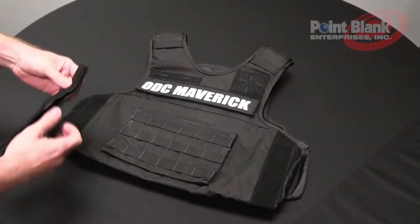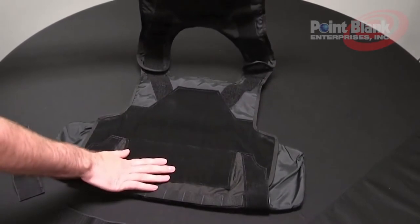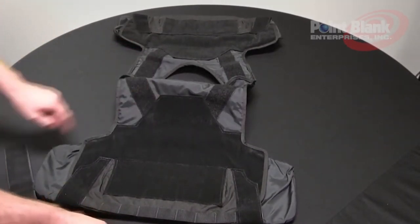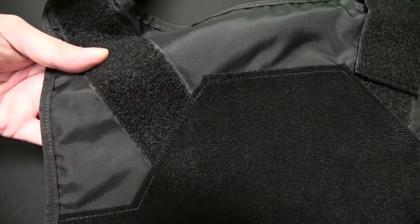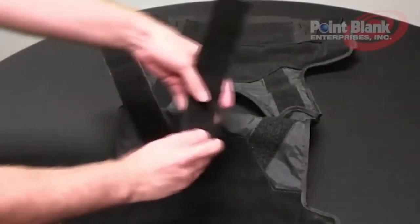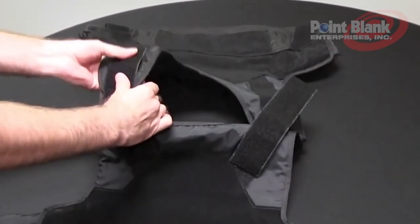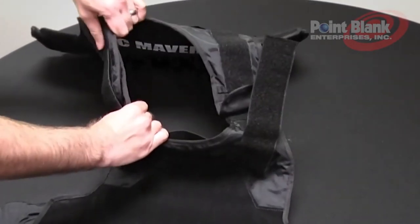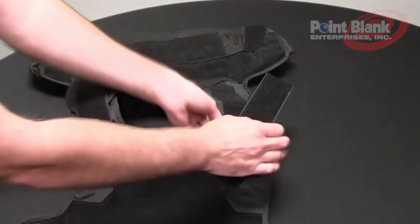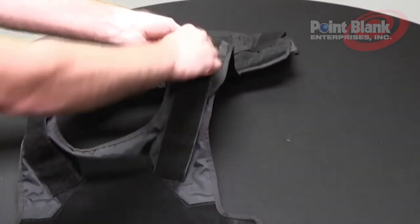To install your tussle straps, first make sure that you have two. Open your carrier so that the back body is laying down with the liner facing up. Notice that there is a two-inch loop connection that runs to a fabric loop. Locate the top corner of where the two-inch loop meets the fabric loop and place the bottom edge of your tussle strap at that location. Do this on both sides, then lay the connection across your front and back shoulder connection. This will lock your shoulder strap and make it stronger to resist drag and rough usage. Do this on both sides. If you wish to move or adjust this, it is easily removable and repositionable.